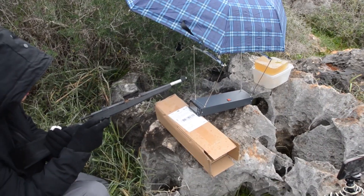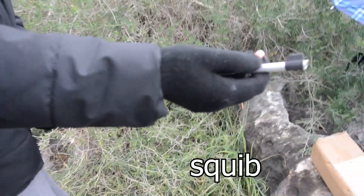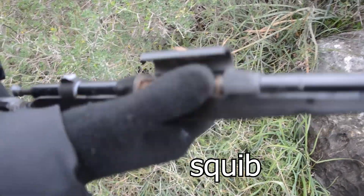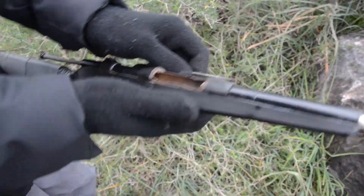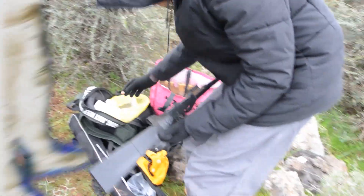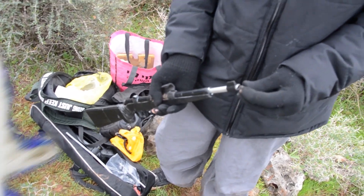What the fuck. I think the bullet is stuck inside the barrel still, maybe. What the fuck. So the bullet was actually stuck inside the barrel right there.